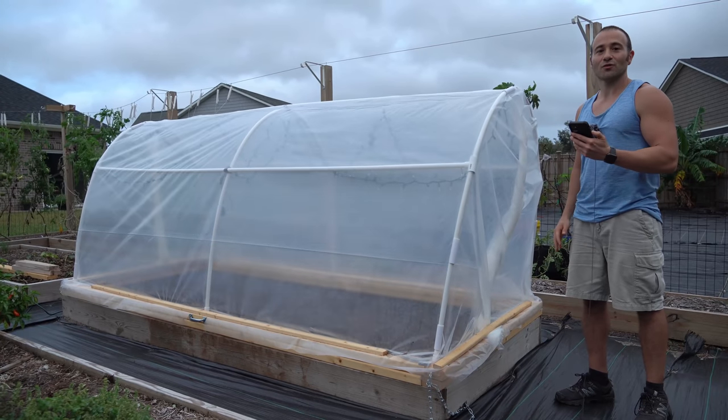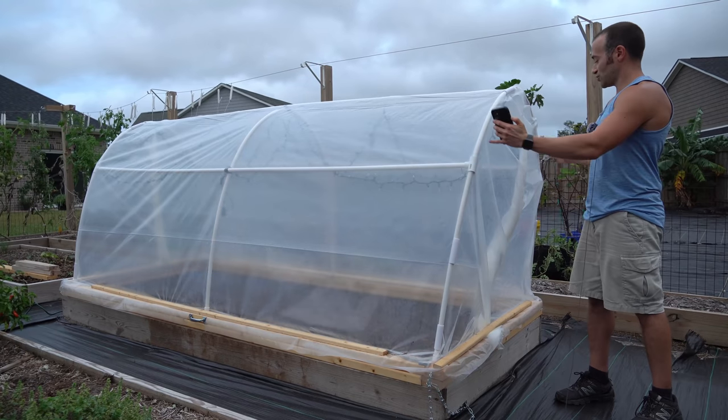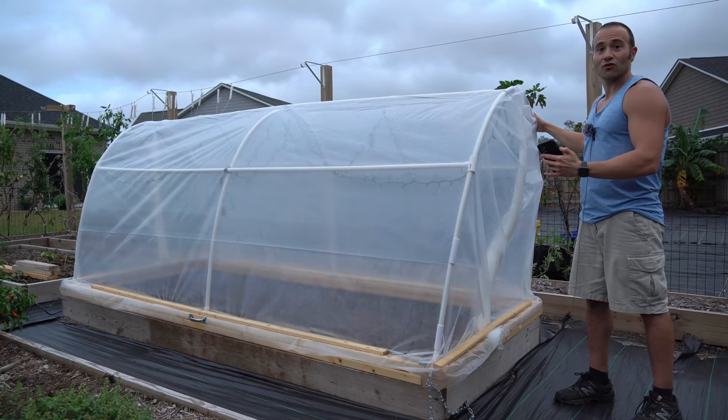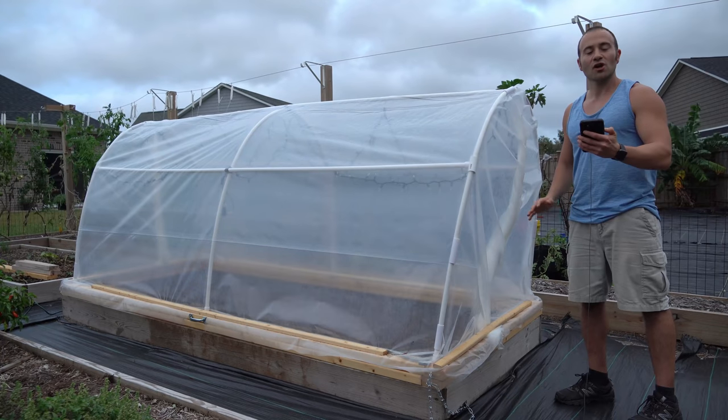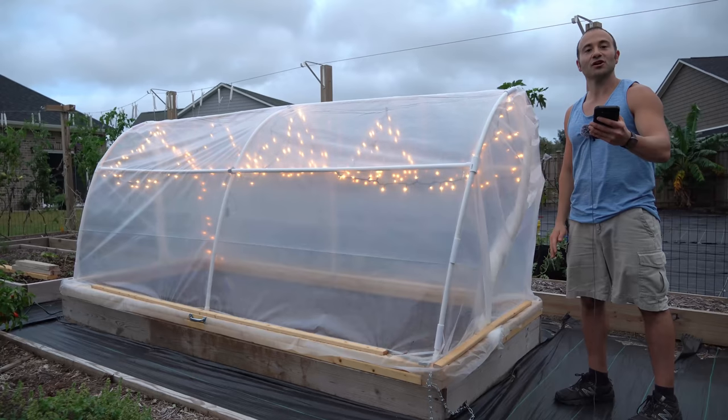What's going on gardeners? It's October 2020. The cold weather is going to be rolling in soon and today I'm going to show you how to convert an existing raised bed into a heated hinged hoop house where you can control the heater from anywhere in the world with a touch of your smartphone.